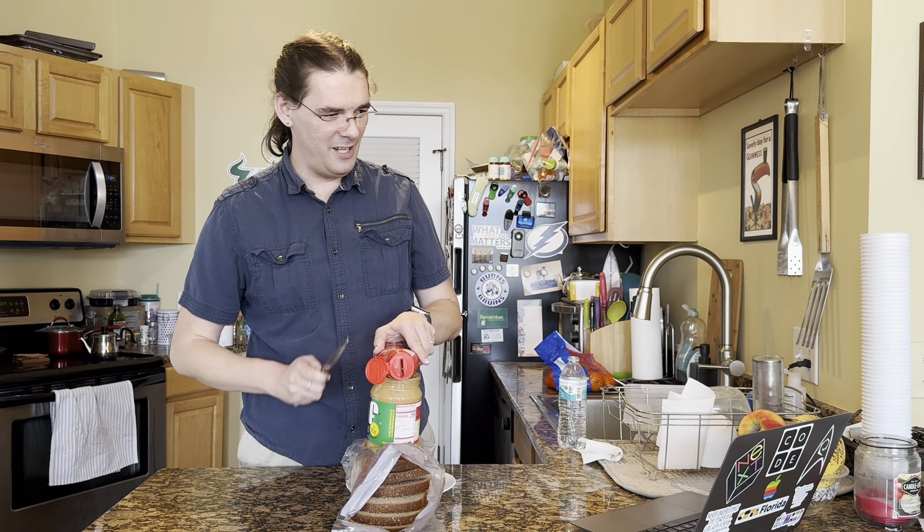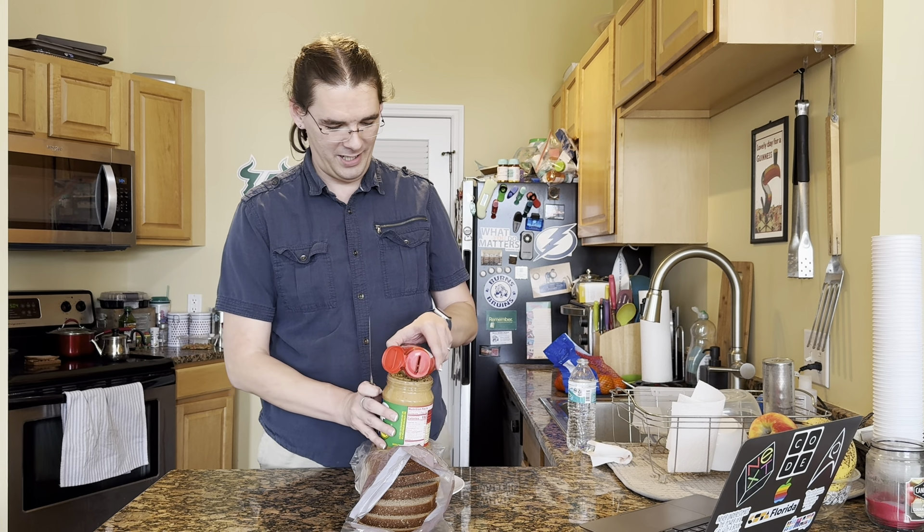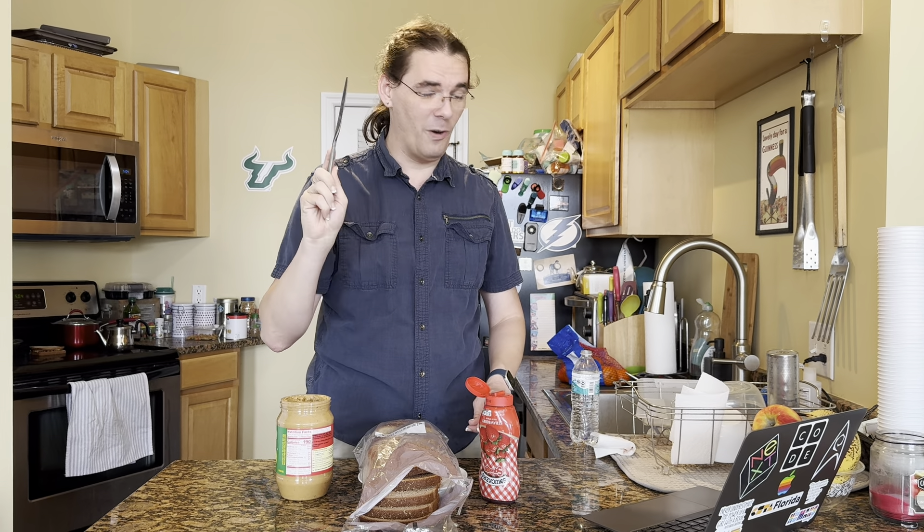When you are done, put the knife in the dishwasher and put the peanut butter and jelly back in the fridge. Okay, so I don't use a dishwasher, I use a sink — it's called being like a bad American, I guess. And what kind of heathen puts their peanut butter in the fridge? Just saying.